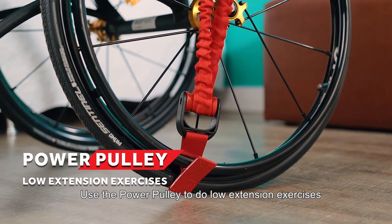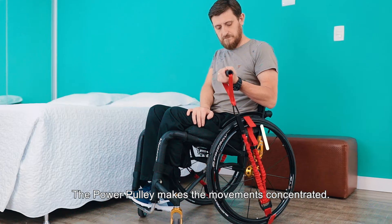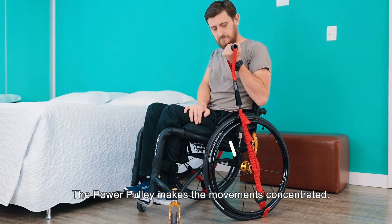Use the power pulley to do low extension exercises. The power pulley makes the movements concentrated.